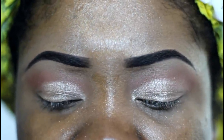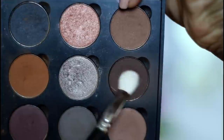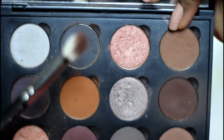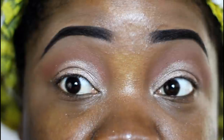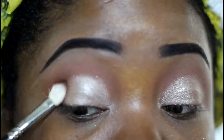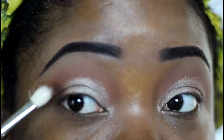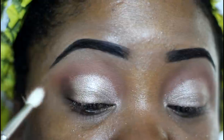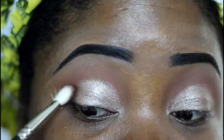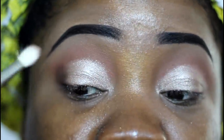We're gonna start bringing in some darker colors. I have a color called Deep Roast — this one is by Coastal Scents, from their Hot Pot. Very affordable, goes on sale all the time for 99 cents. You can see how deep that color is on the brush. We're gonna start working it into the outer corner, tapping it on first, then bringing it inward. I'm using a MAC 217 blending brush.